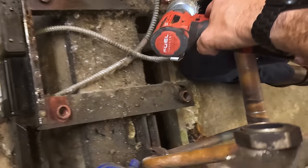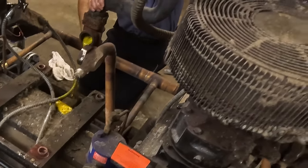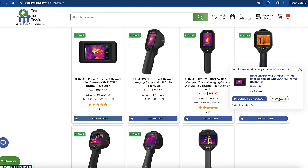You probably could open that suction port a little bit and blow it out. Whoa, stop, stop, stop, don't do that. I guess we won't show that. This video is brought to you in part by TruTech Tools - quality tools, essential support.